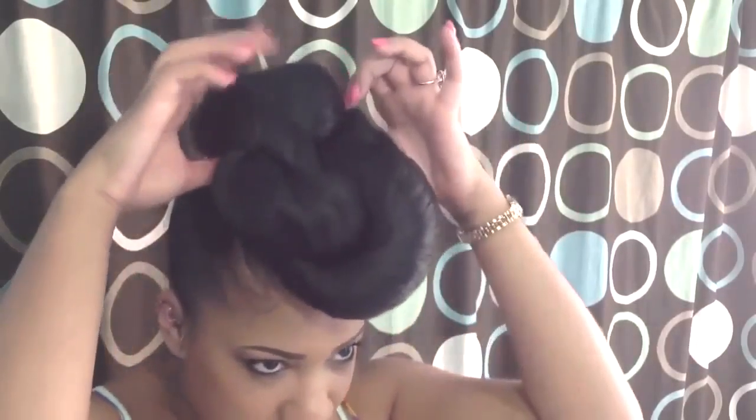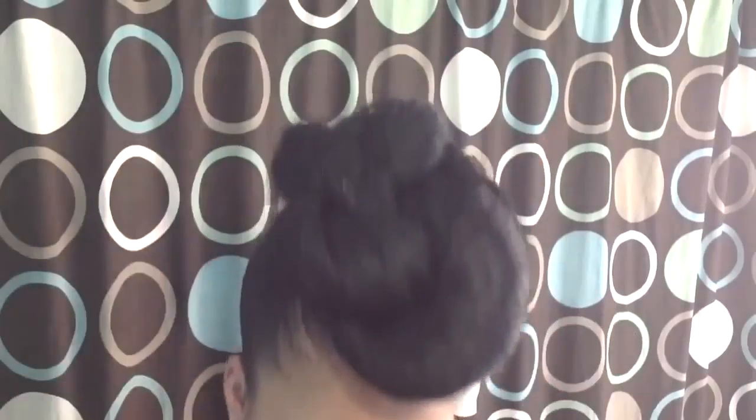I'm using Kanekalon braiding hair. I already have one of the styles in, as you can see, and I already have my hair brushed up using gel, oil, and water. For each style, you're going to need two packs of Kanekalon braiding hair — the brand doesn't really matter. You'll also need a couple rubber bands and about 10 or 15 small bobby pins, like this size.